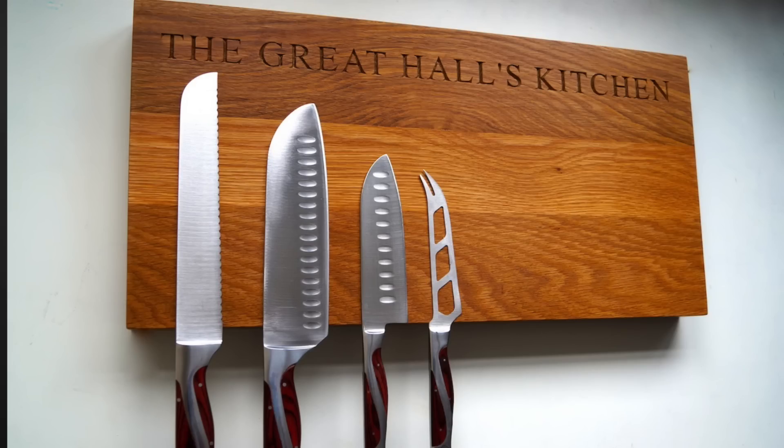Hi, I'm David Marine with your Coldwell Banker Home Tip of the Day. Is that knife block taking up space on your kitchen counter? Look at getting a magnetic knife strip to hang on the wall to clear up some counter space and add a little gourmet decor to your kitchen.